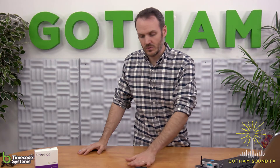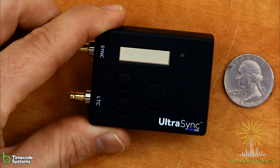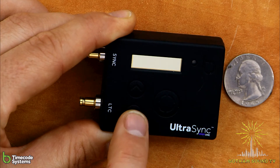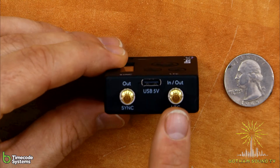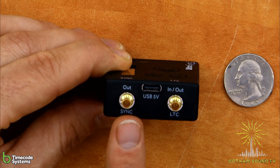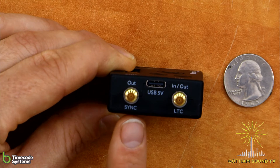As you can see, the UltraSync is pretty small. In terms of what it has on it, this is the front — it's got three buttons: your up and down button and your select button to move in and out of the menu. It's got a nice display. In terms of timecode in and out, it's got two mini DIN connectors — one for timecode in and out, and one labeled for sync out. The sync can be repurposed not just for Genlock, but also for word clock and also as an additional LTC output.